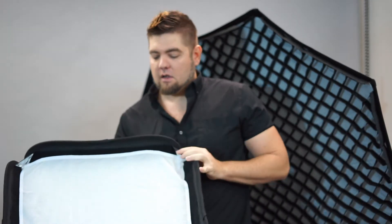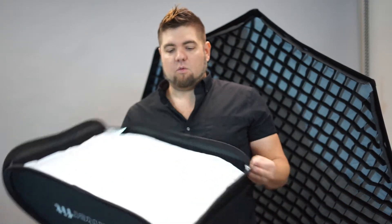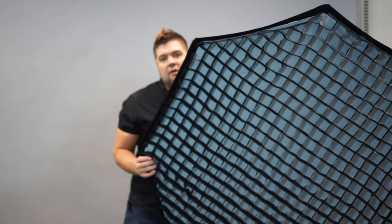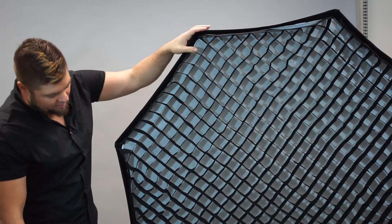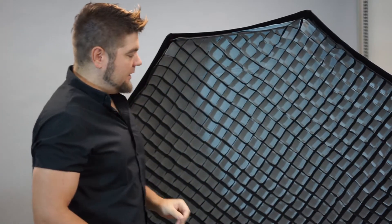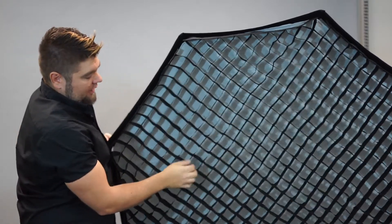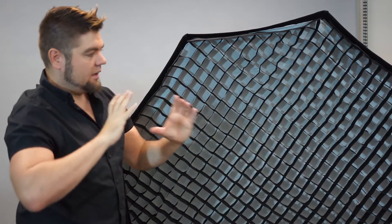This is a softbox — the one that came with the Honey Badgers. It's a smaller one, really good for headshots or maybe three-quarter body shots, but too small for full body shots. Back here we have an octabox — I think it's 50 or 60 inches. This is really good for outputting a lot of soft, even light over the whole model. This one has an egg crate grid on it, which you can take off with velcro. The egg crate just keeps the light directed in one spot.